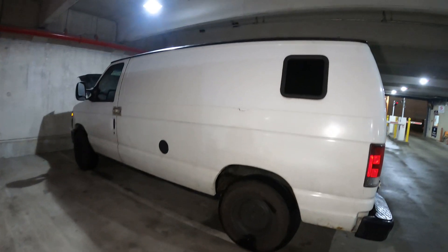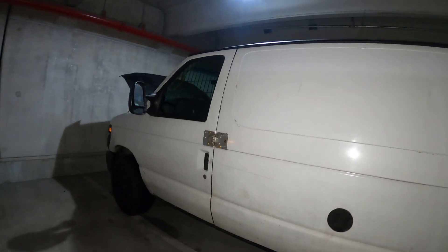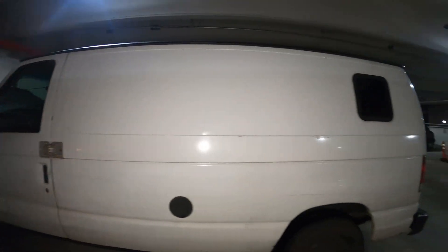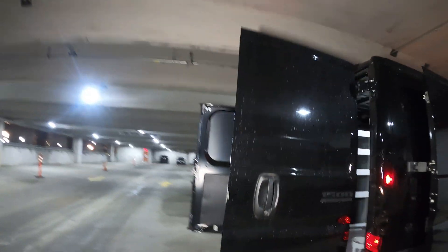Just had somebody come by right during this video to check out this van. He gave it a test drive, heard about it, checked it out — and it sold! That's it, and here's our new toy.